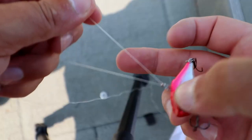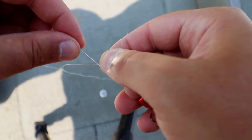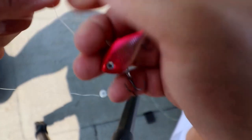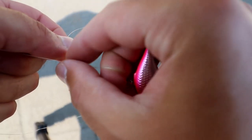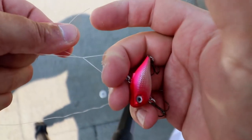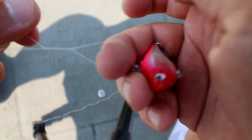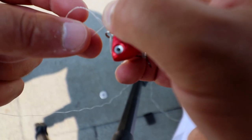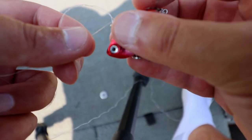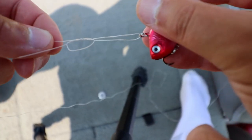Last but certainly not least — one of the probably most famous fishing knots — it's called the fisherman's knot, but its technical name is the improved clinch knot. You can pretty much tie any lure, hook, or jig to your line with this knot. It's a great knot — probably the first knot I learned how to tie. It can be a little complicated, especially if your eyesight is going on you, so if you're a little older with eyesight problems I might not go with this one. But it's still a really good knot to know for tying pretty much any lure or hook to your line. Here's how you tie it on.